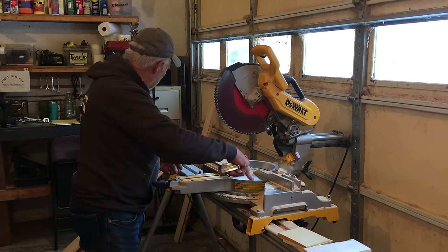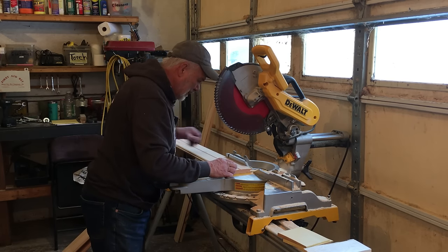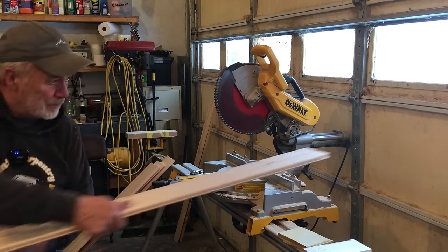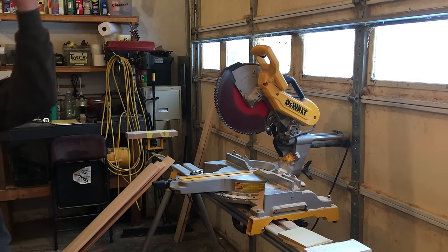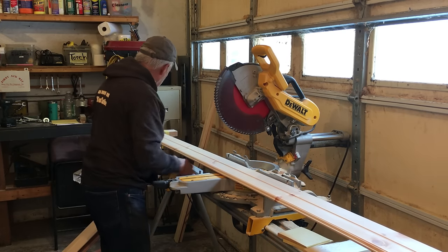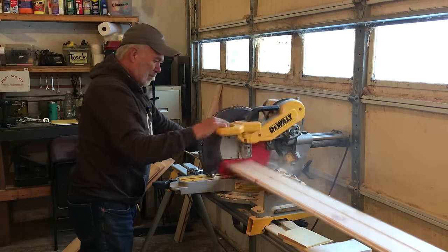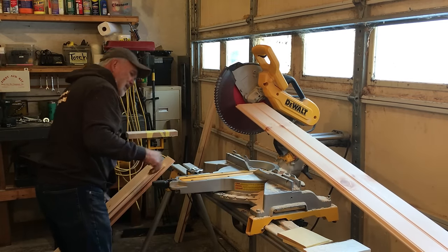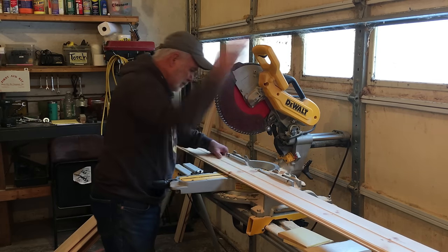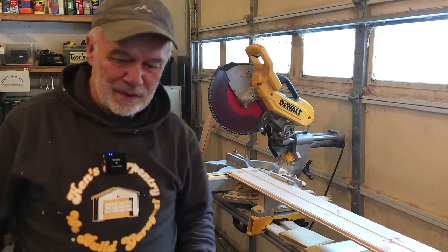That came out perfect — three out of one piece. This is really nice looking pine. That's four, and five. All right, let's put it together.